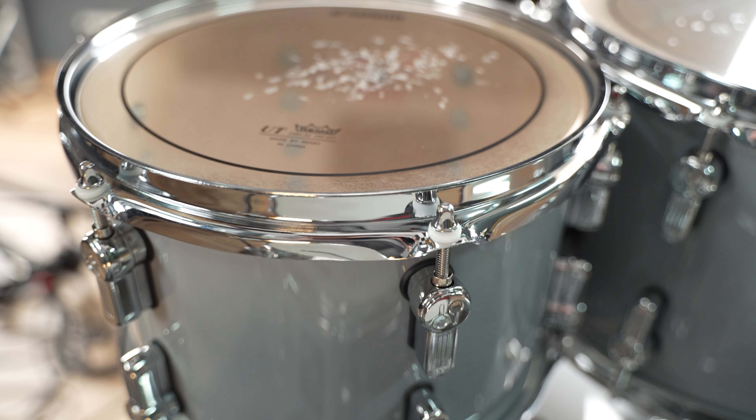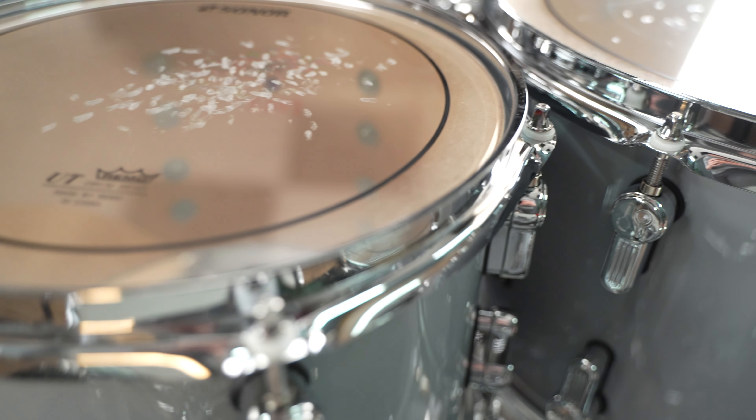Die Kessel haben eine wunderschöne Projektion durch das Birkenholz und die relativ dicke Wandstärke. Abgerundet wird das Ganze noch mit einem Fell-Set der Firma Remo, und zwar den Pinstripe-Fellen. Diese sind doppellagig und haben nochmal einen Dämpfungsring eingearbeitet, was wirklich für einen satten und fetten Ton sorgt.